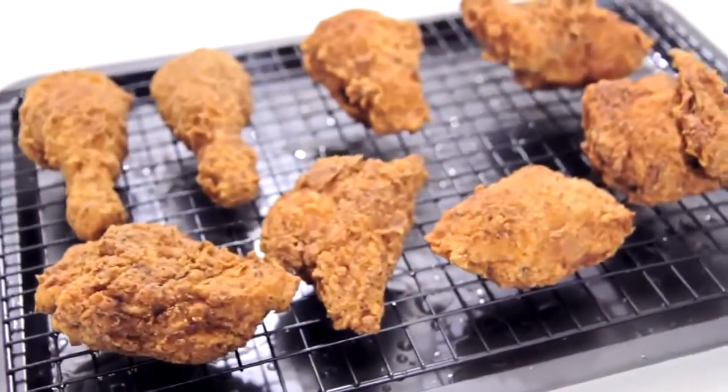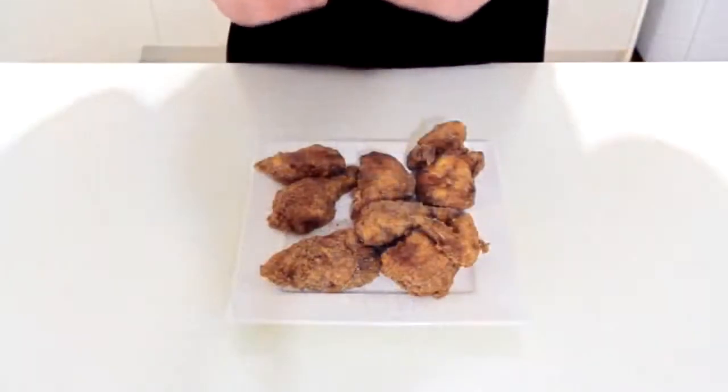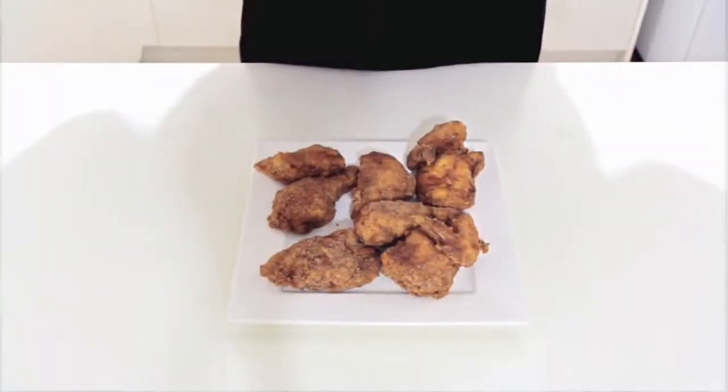And this is what you get! Be sure to leave it for about 10 minutes or so before digging in so you don't burn your mouth, and enjoy!